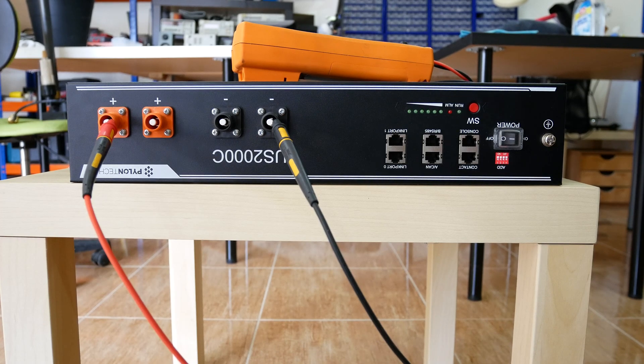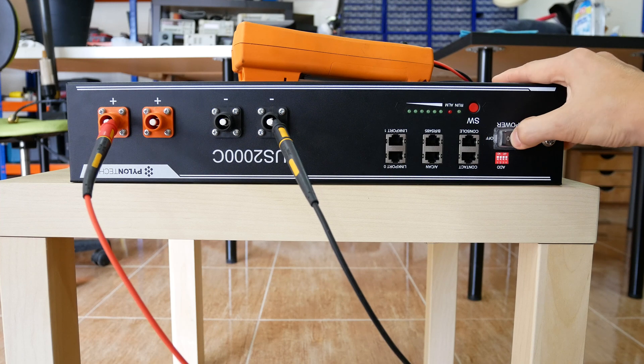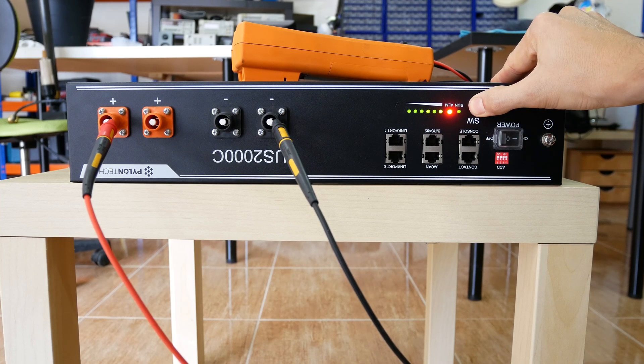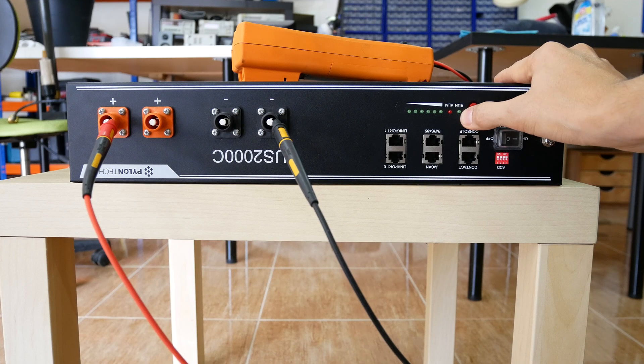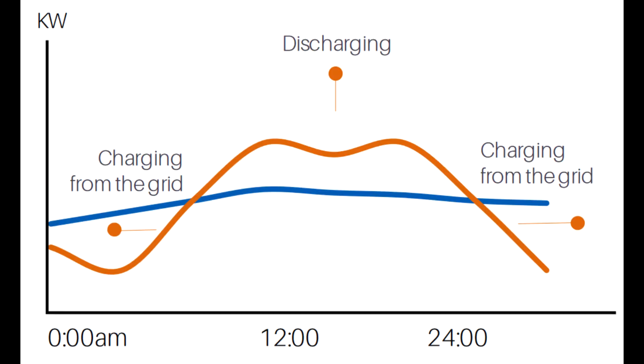Hello. I didn't find a lot about these batteries online, so I decided to make a couple of videos about them. This is the Appellantech US2000C — 48V batteries with around 2kWh of capacity. Internally they are composed of 15 lithium iron phosphate cells. They are sold as modular battery energy storage systems, often used as solar energy storage for hybrid and off-grid photovoltaic systems, and in countries where peak energy cost is very expensive, they are also used for peak shaving.